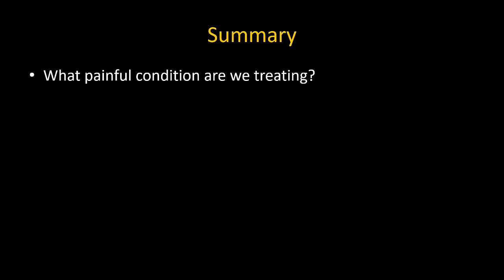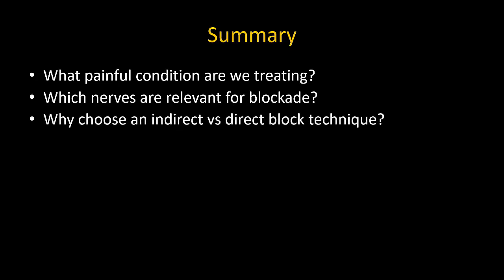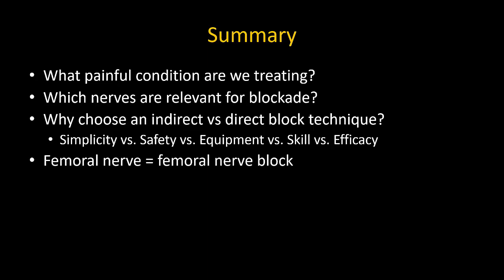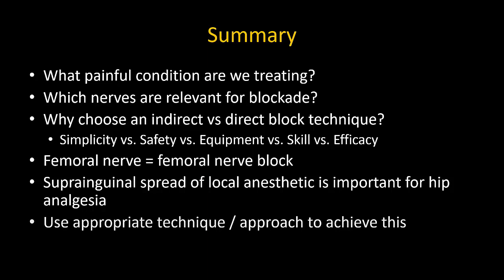To end, the discussion around fascia iliaca blocks highlights a few important issues. First, always consider exactly what pain condition we are treating, and as a result, what are the nerve targets that are important? Is an indirect technique such as the fascia iliaca block the best choice — perhaps for reasons of simplicity, safety, or concerns regarding equipment or skill level — while recognizing there may be a trade-off in efficacy? If the femoral nerve is the primary target, perhaps just performing a femoral nerve block may be best. When it comes specifically to hip surgery, suprainguinal spread of local anesthetic is critical, and this was the rationale behind the development of the original fascia iliaca block. As modifications have evolved, we must appreciate the nuanced differences between described approaches and choose the correct one.